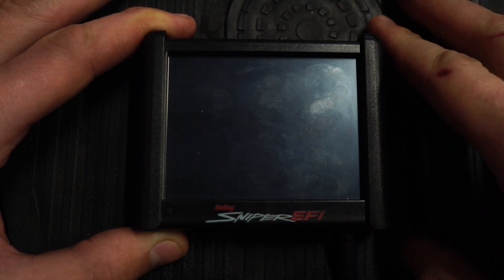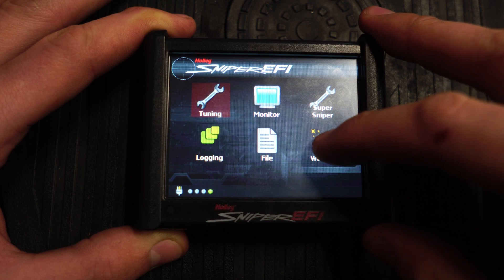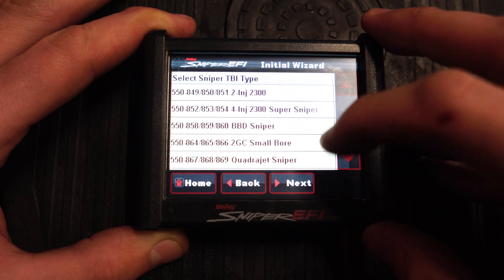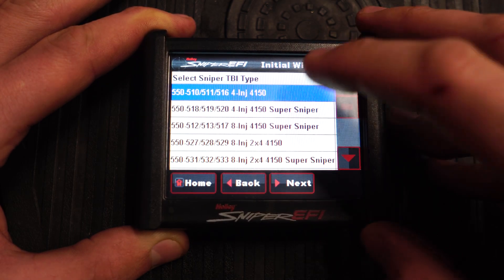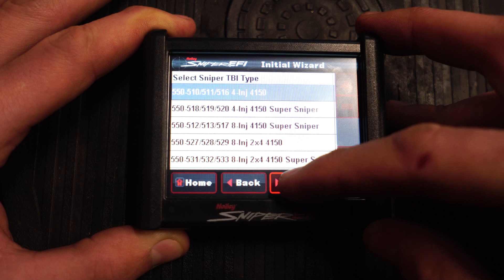Standard boot up right there. Now you're at the main menu and you want to go to your wizards. You have a bunch of options and it all depends on what kind of Holley Sniper you have. For me it's just the 4150, the 550-510. So you're gonna select that one.